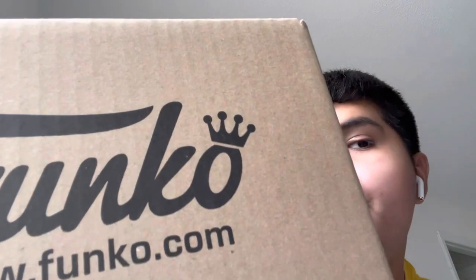Next up we have our box from Funko.com. There were five figures in total in this box. I wanted to get these figures because some of them are gonna be sold out really fast based on their popularity. Here we go, the box is open and we're going to show you the figures one by one.